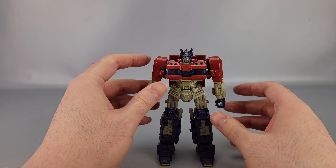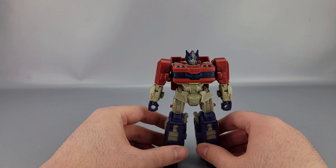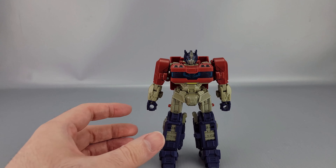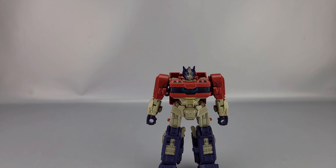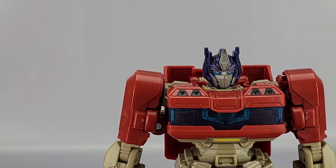This is the Transformers 1 movie Optimus Prime — coming soon, although a lot of people have already seen him at previous events. This is Optimus Prime, you know, after he's Orion Pax — all that stuff that happens in the movie.